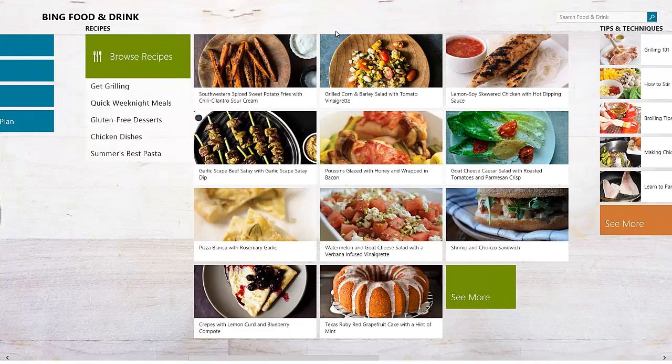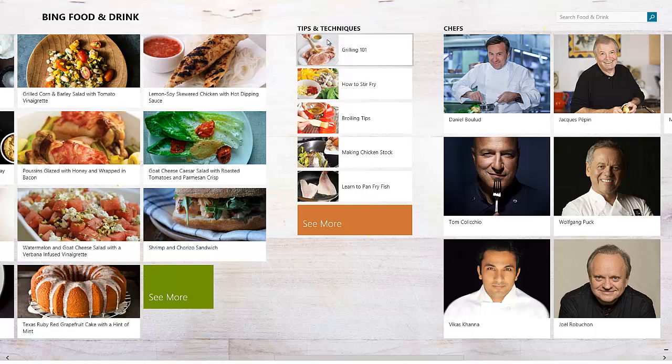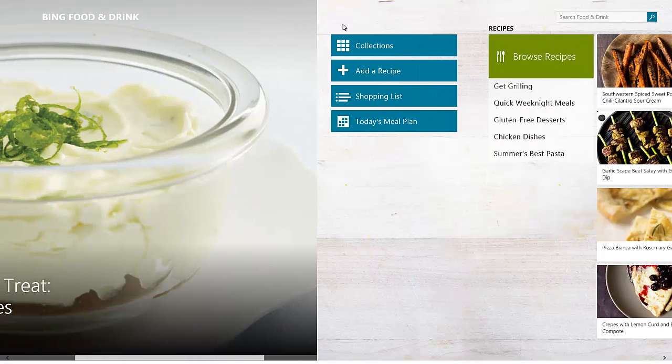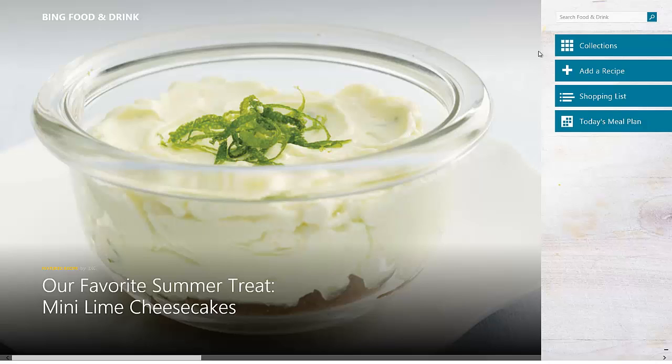It's a different look than the Metro style we're normally used to. But you can see all of these chefs here, tips and techniques, recipes, and this little menu tab right here. You can see search, and then of course the big crisp pictures that the Bing apps are famous for — a featured item right here. So we can click on the item.